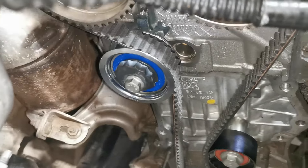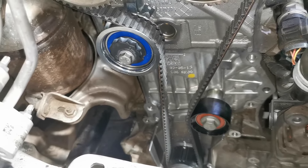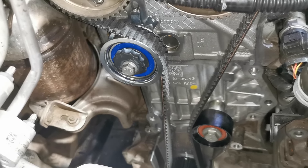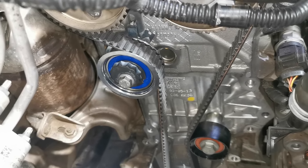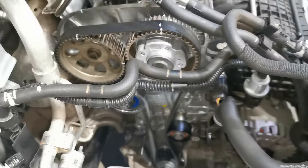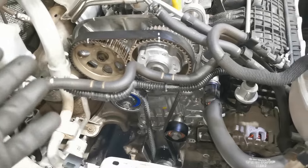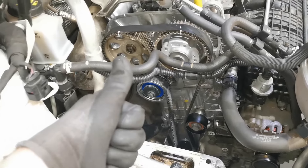If you are doing one of these belts, be very cautious and make sure the timing is 100% before you fit it back together. If it is a tooth out, you're going to have running issues, performance issues, and it's likely going to throw warning lights — and the job will have to be done all over again. I really hope you enjoyed this video and found it useful and informative. Please like, share, comment, and subscribe — thanks for watching.